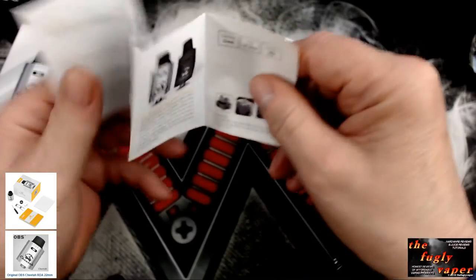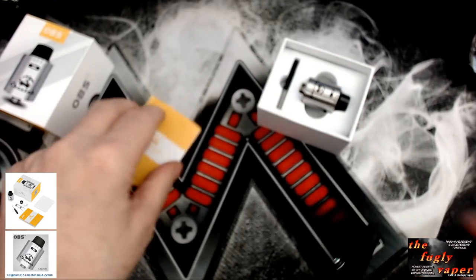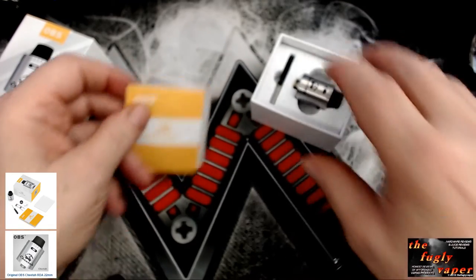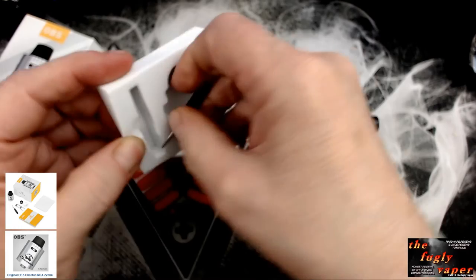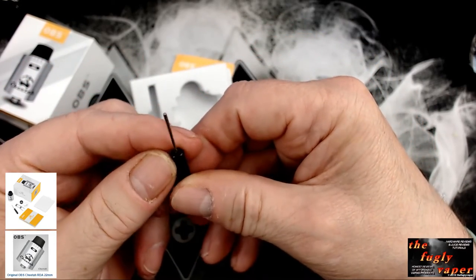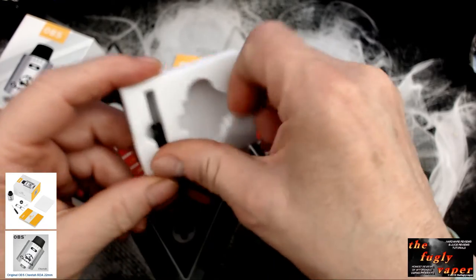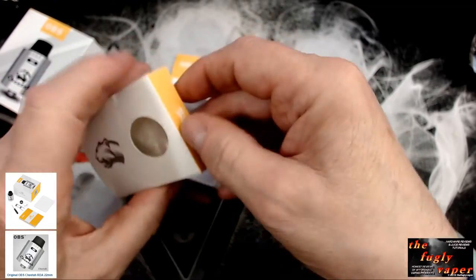So there's your pack and contents. And there's the RDA itself. In the packaging we also get a little hex screwdriver that I can't use because of my stupid thumbs, and we get a box of goodies.